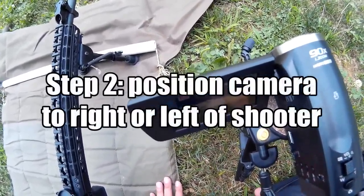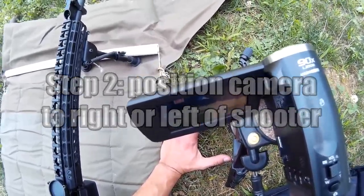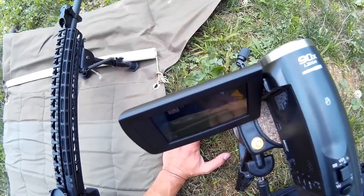Step 2: Position your camera to the left or right of the shooter. You want it to be fairly close. Try to avoid letting the camera get hit by brass, as that will shake your video.